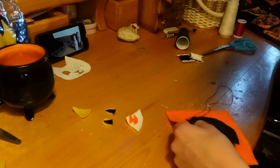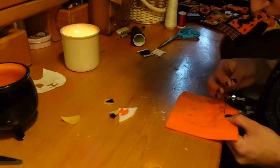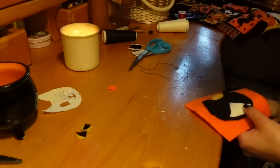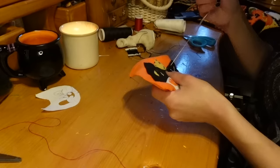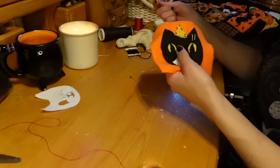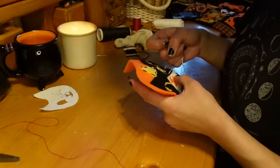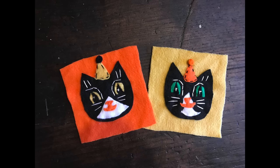You could glue everything down before sewing, but I was in a bit of a rush and didn't feel like waiting for the glue to dry, so I'm just sewing everything directly on. Piece by piece you can pin your fabric pieces down and sew them on. I'm mostly using thread that matches the fabric color, but for a couple of pieces I'd like the contrast or if I don't have the right color of thread, it is what it is. I'm adding details with embroidery floss — a sort of eye shape, ear fluff, a little bit of whiskers.